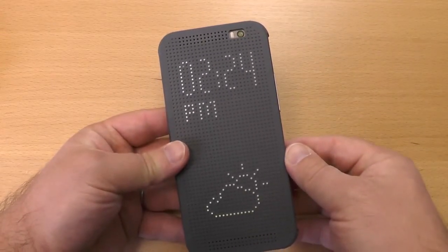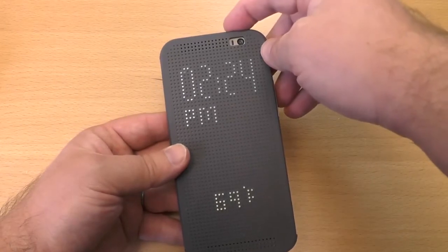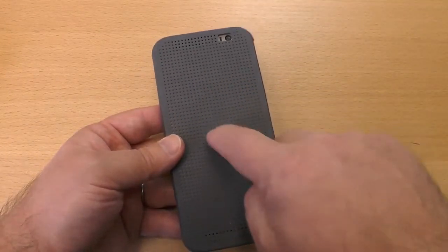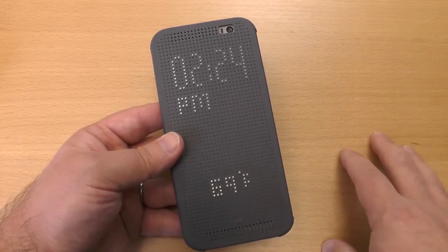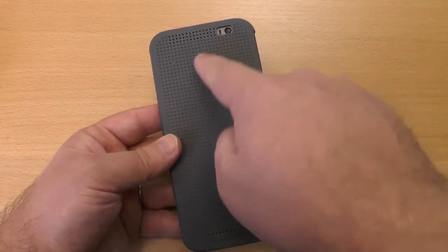You can hit the power button if you want to see what time it is — that's neat. But what's really cool is if you remember with the HTC One, you can double tap the screen to turn it on, and that works with the case as well. Just double tap to see what time it is — really neat feature. Double tap again to turn it off.